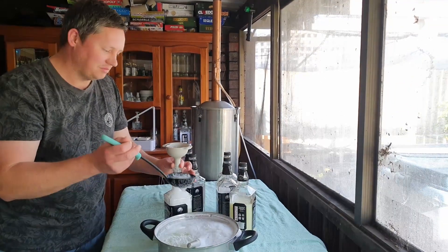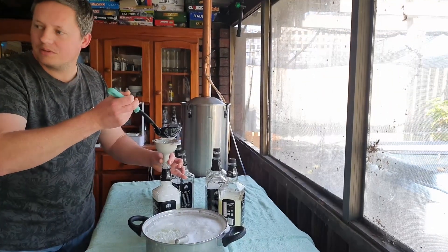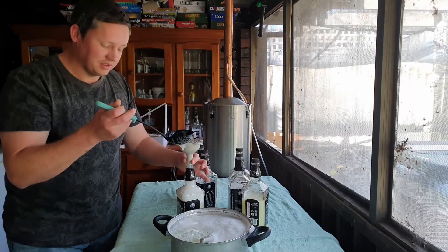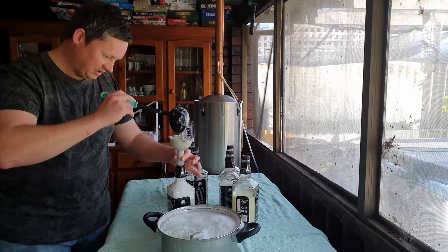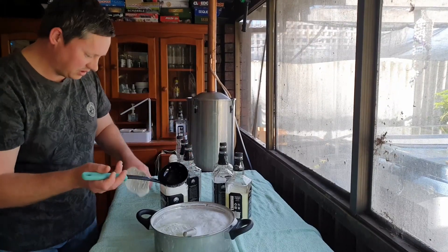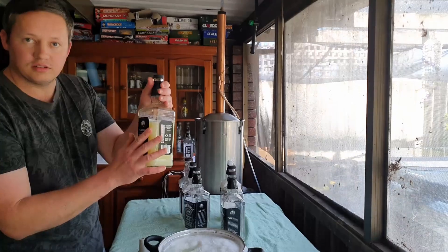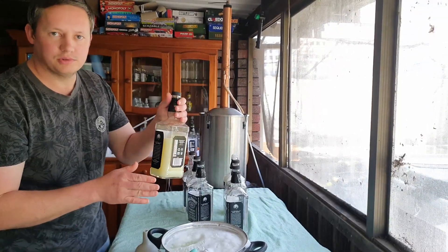Apologies about the chirping in the background — we just had a baby chick hatch last night, it's quite happy but very noisy. As you can see when you pour it, it will get bubbly, and that's perfectly fine. Once it settles, just add a bit more each time. Let the bubbles escape and drop down.